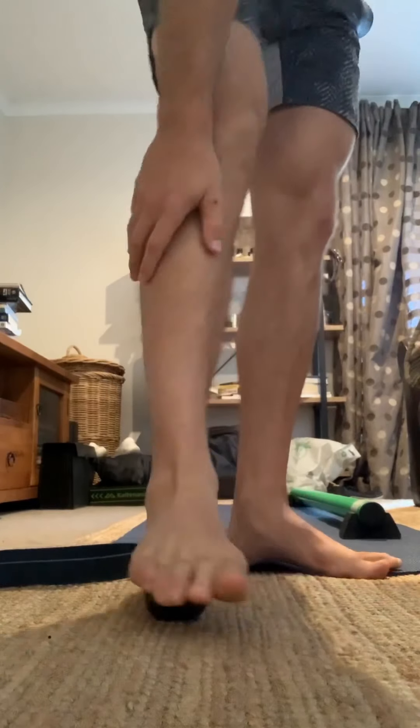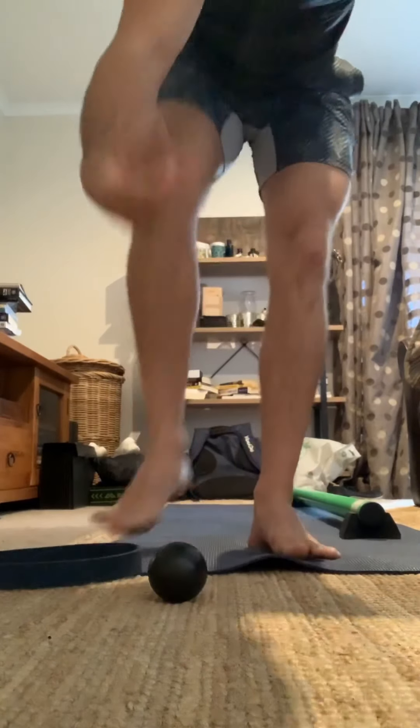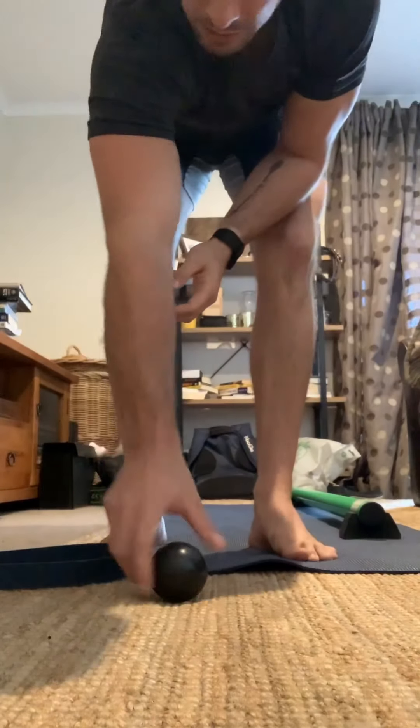Once you get to the heel, work your way back up to the top. Do that both sides — that's just going to get everything moving nice and easy.